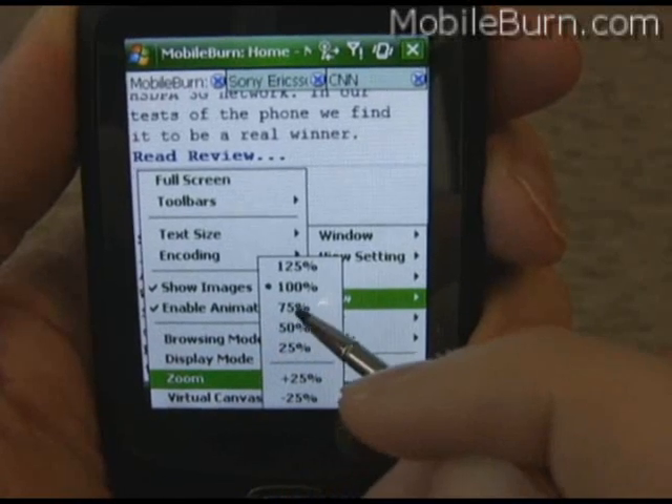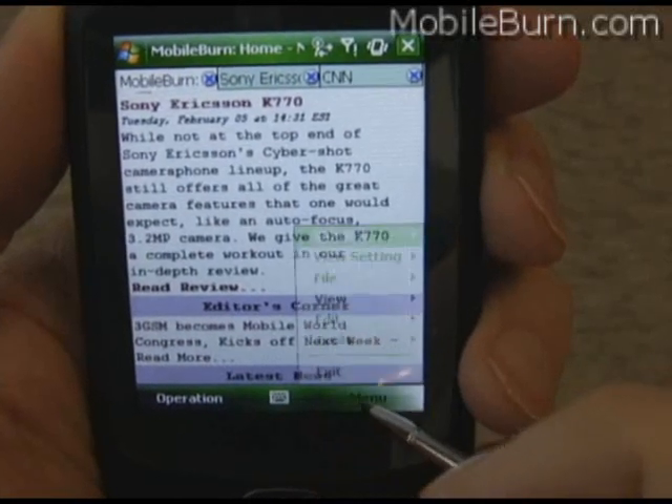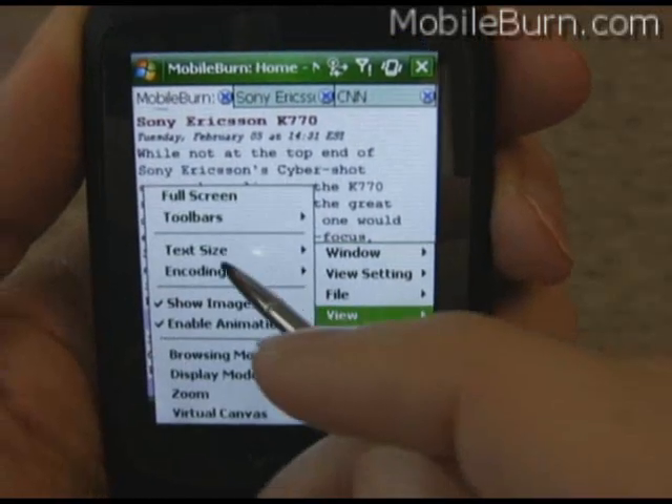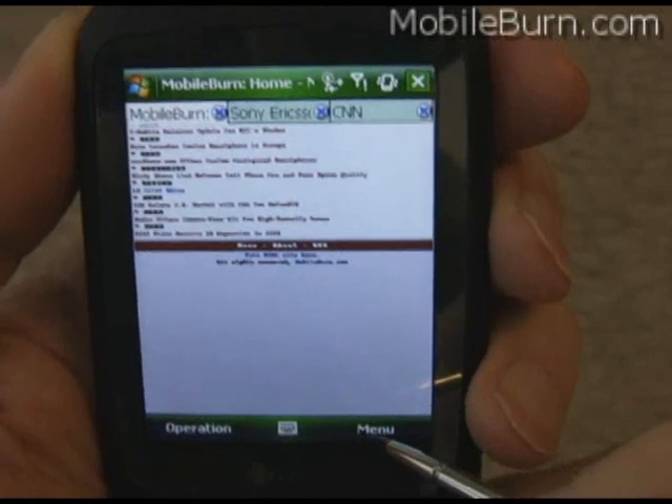Then, of course, there's regular zoom and text size changing — all the things you would expect on a normal browser.